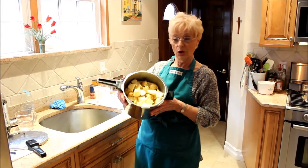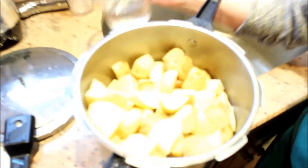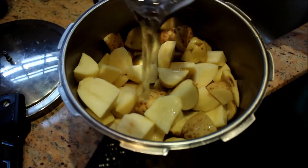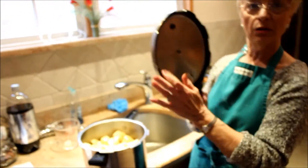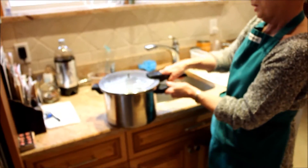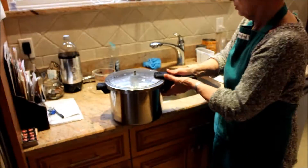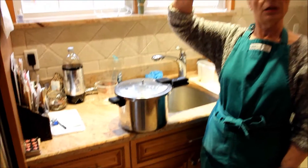This is a pressure cooker. All my potatoes are cut up in there. Only add one cup of water. It has a special top that has a gasket on it, and you put it on a certain way, turn it, it seals it, and then it's got a little pressure gauge.